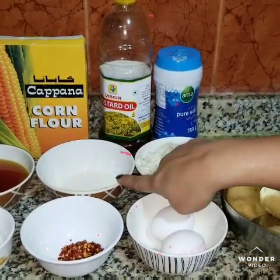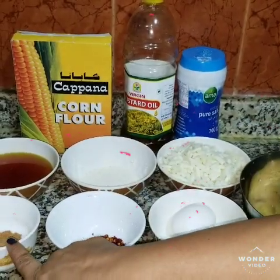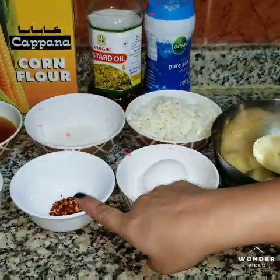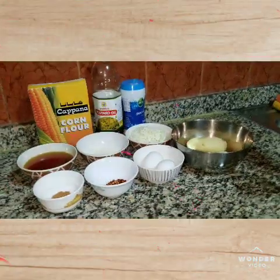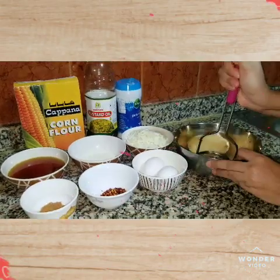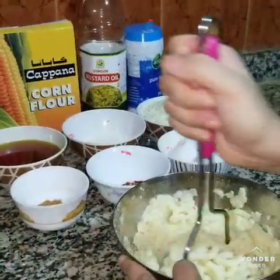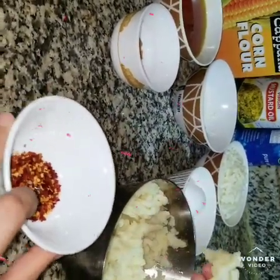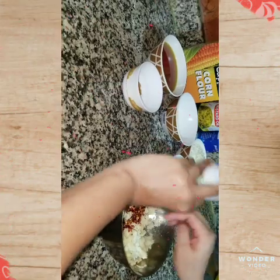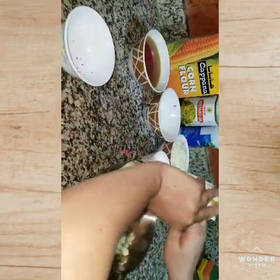I put 1 tbsp of oil on top, then add 1 tbsp of oil on the bottom.